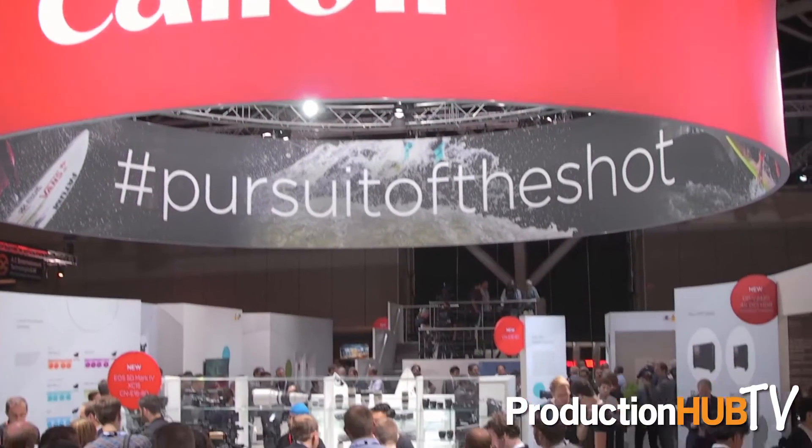Hi, welcome to the Canon stand at IBC 2016. On the stand this year we have a couple of new products for you to see. The main one is our new flagship camera, the C700.